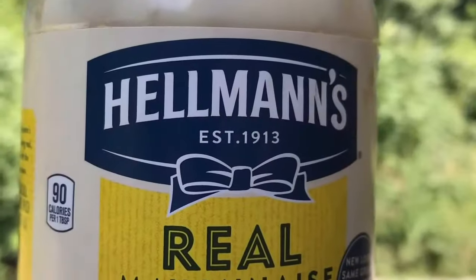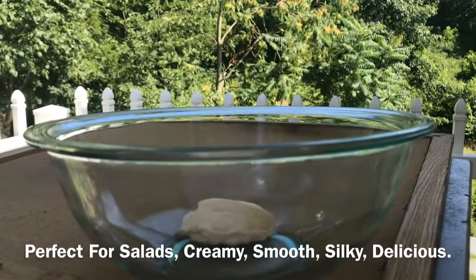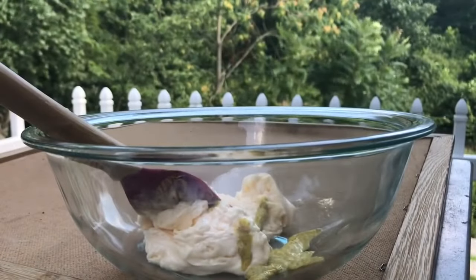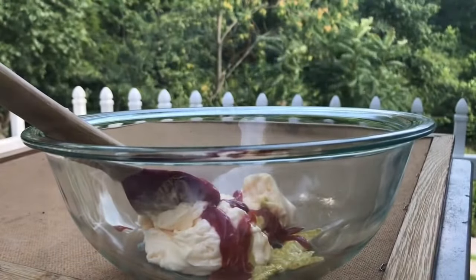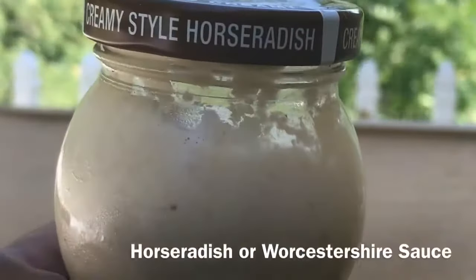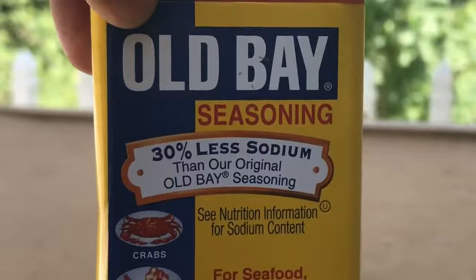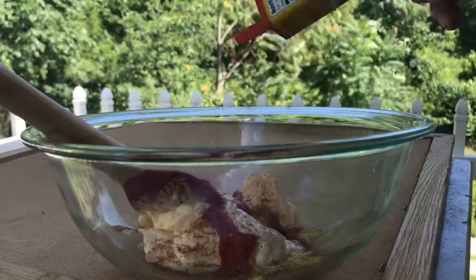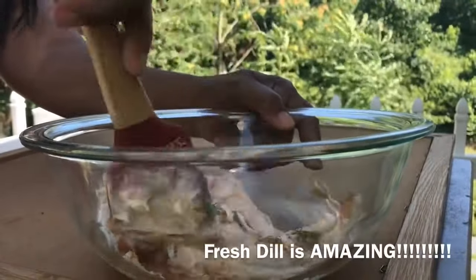We're going to start off with a medium-sized bowl. This is the best mayonnaise — Hellman's. We're going to put about one cup of Hellman's mayonnaise in our bowl because it just tastes so good. Now we're going to add in about two teaspoons of mustard, about two teaspoons of ketchup — any kind of ketchup and mustard that you want. We're going to add in about a fourth teaspoon of horseradish, cayenne pepper to taste — that's the magic. And I'm going to put in about one-fourth cup of fresh dill. And I'm just going to mix that very well.